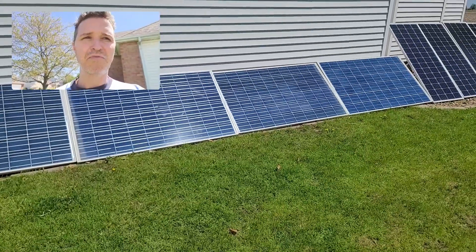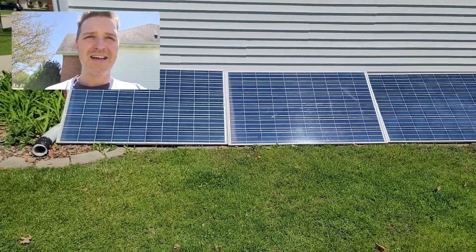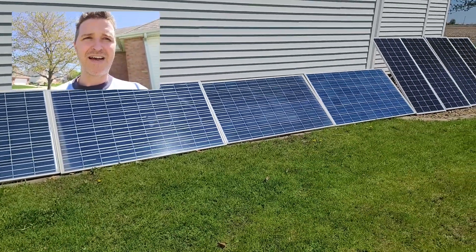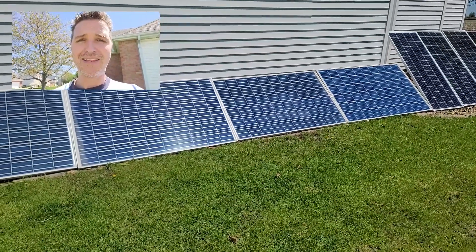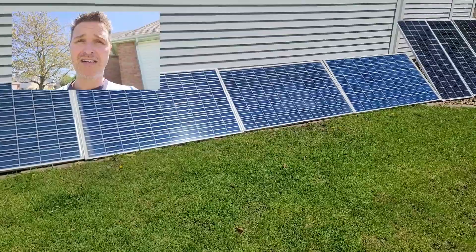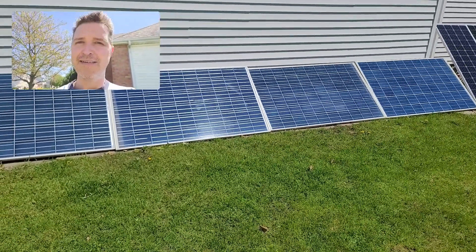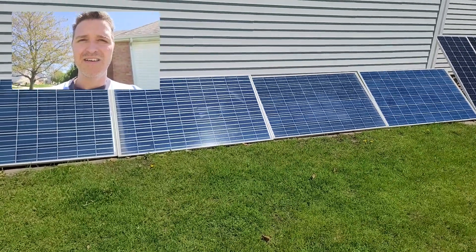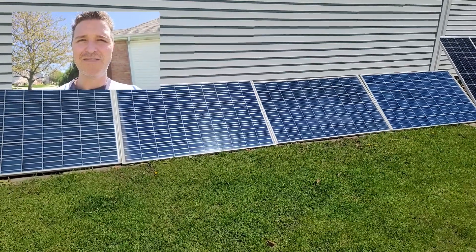If you want to go to Santan Solar and pick up some inexpensive solar panels, I would say go for it. The only thing is, the more you buy the better, because they ship them out in pallets and shipping can be 150 to 200 dollars. So if you're going to get used panels, get a whole pallet — it'll save you the most money. You guys take care and I'll see you in the next video, bye.